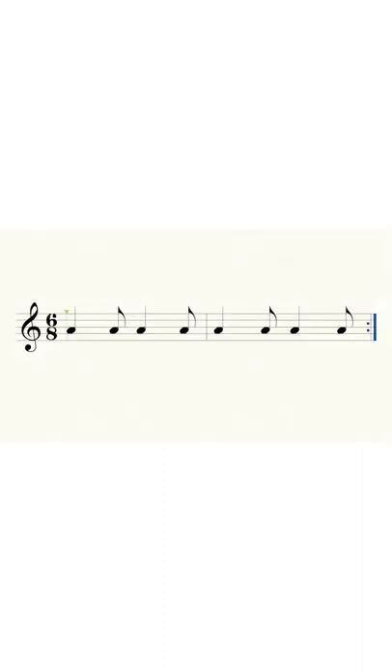If the tempo is slow, you can count the rhythms like you did with simple meter. As the tempo increases, we begin to feel the eighth notes as divisions of a beat, and a dotted quarter note begins to feel like the beat. This is what makes the meter compound.